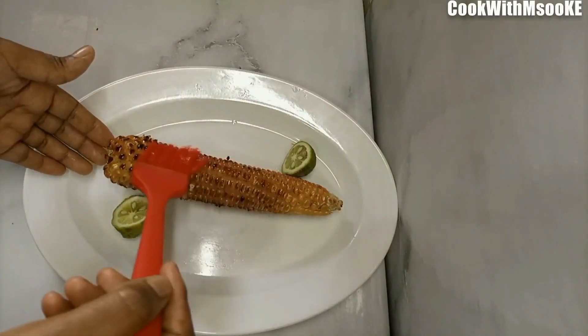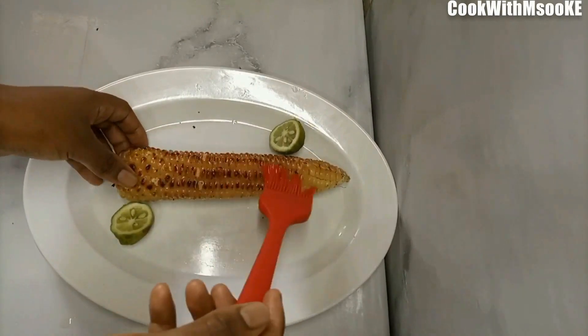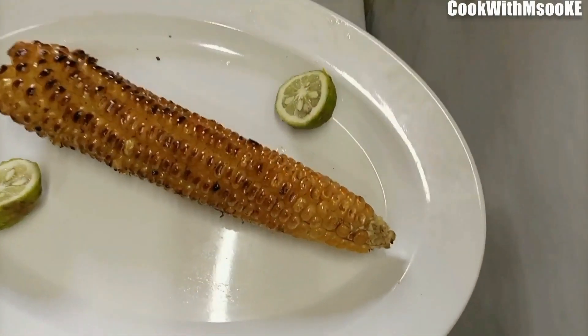Hi guys, welcome back to my YouTube channel. Today in this video I show you how to roast maize in an oven. This recipe is absolutely simple and anyone can do it. If you haven't subscribed to my YouTube channel, kindly consider hitting the subscribe button and let's get started.